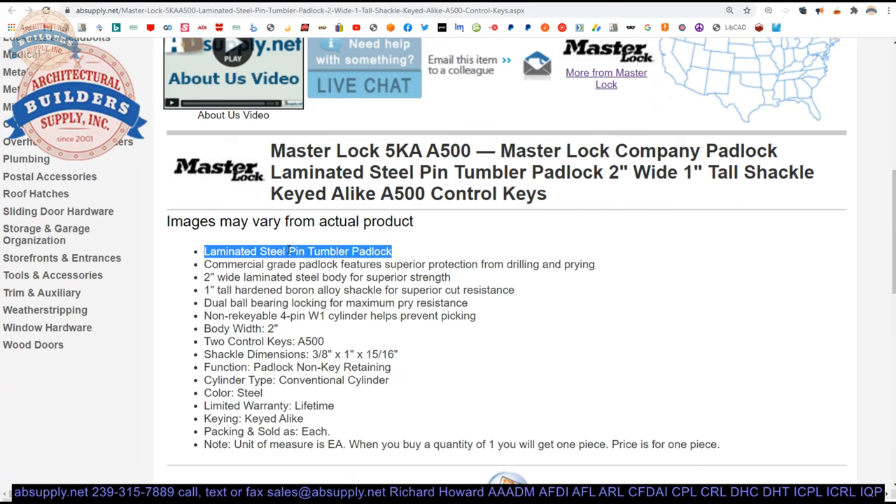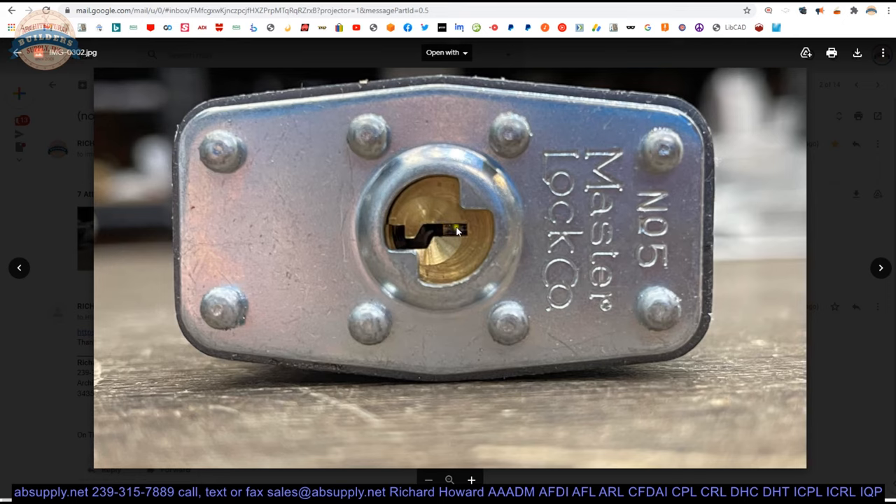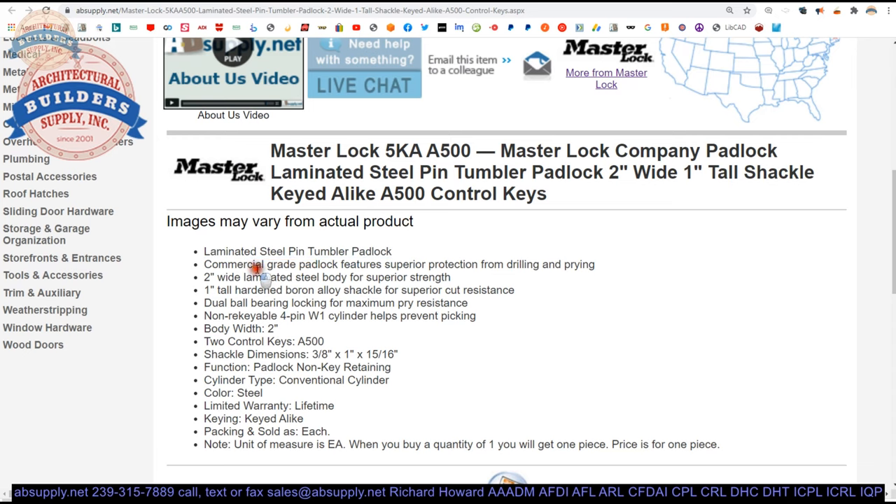Laminated steel pin tumbler padlock — a padlock of pin tumbler design, meaning there are tumblers rather than lever, disc, or wafer tumblers. It's a commercial grade padlock with superior protection from drilling and prying: the laminated plates resist drilling, and the two ball bearings resist prying. Two inches wide, one inch tall shackle — a boron alloy shackle for superior cut resistance. Dual ball bearing for maximum pry resistance.